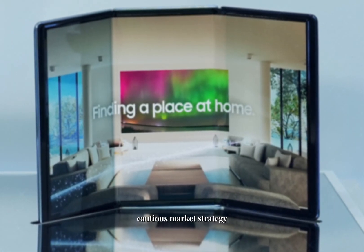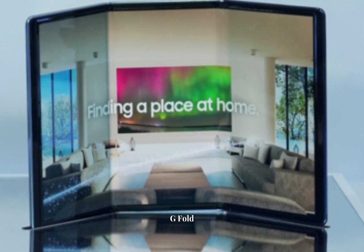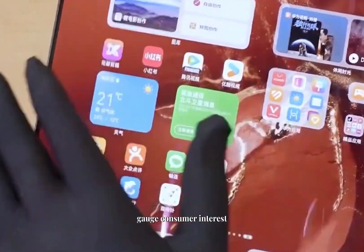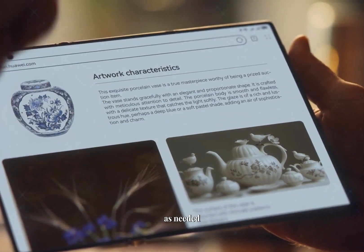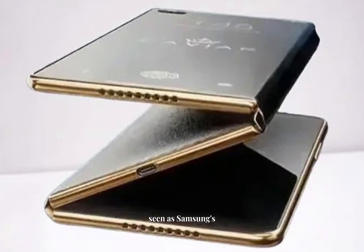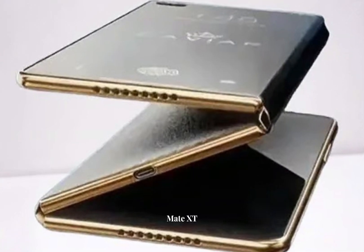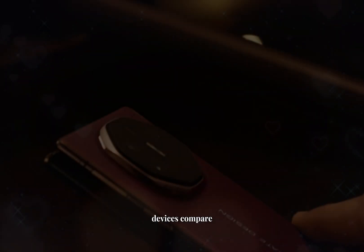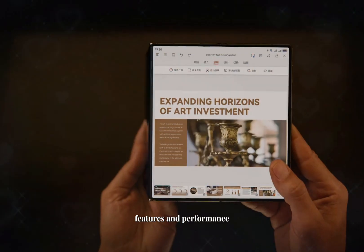Samsung is taking a cautious market strategy with the Galaxy G Fold. By starting with a limited production run, the company can gauge consumer interest and make adjustments as needed. In terms of competition, the Galaxy G Fold is seen as Samsung's answer to Huawei's Mate XT Ultimate Edition, and it will be interesting to see how these two devices compare in features and performance.